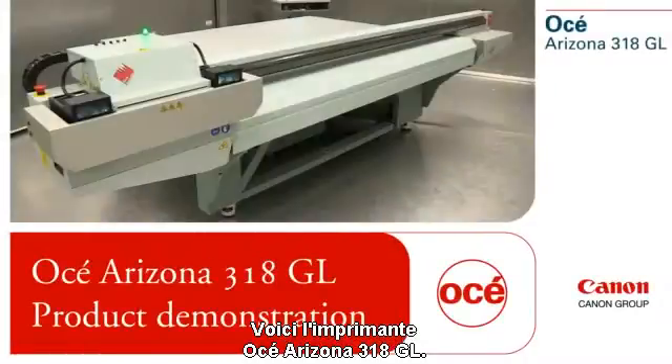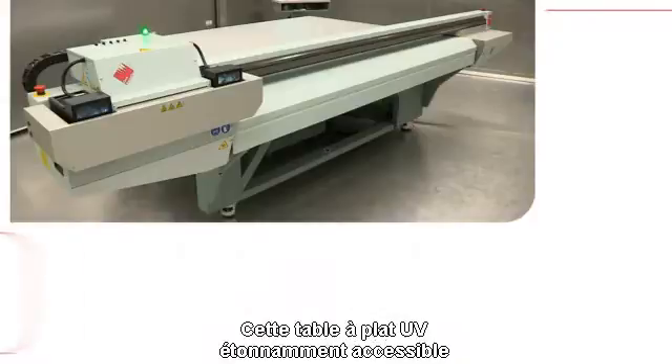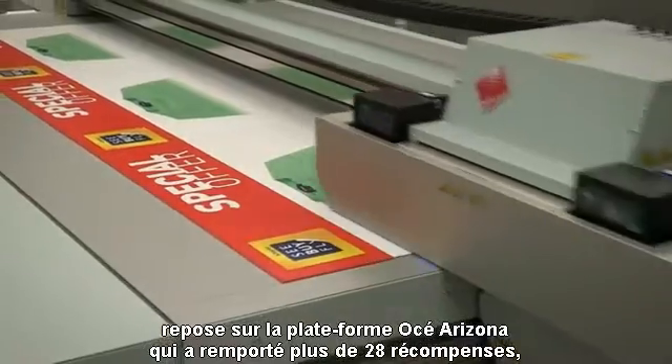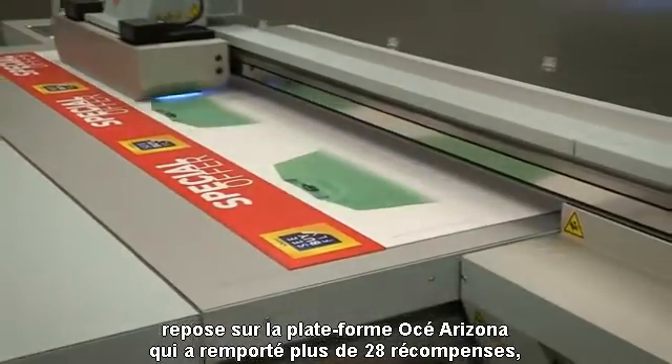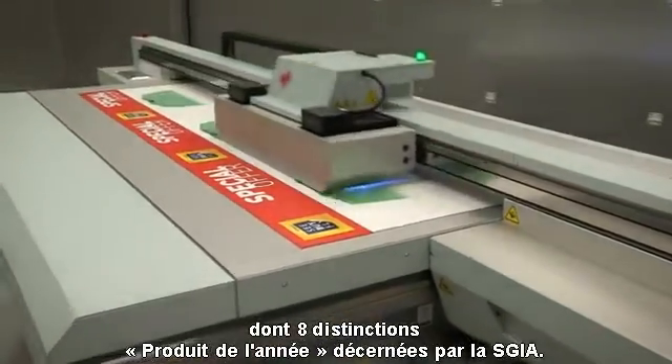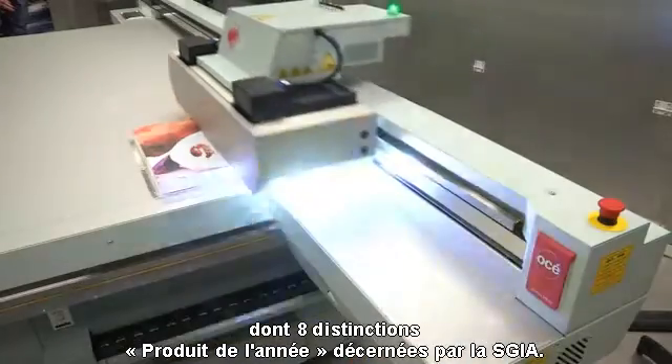Introducing the OSEI Arizona 318GL Printer. This surprisingly affordable UV flatbed printer is built on the same OSEI Arizona platform that has won 28 industry awards to date, including 8 SGIA Product of the Year titles.